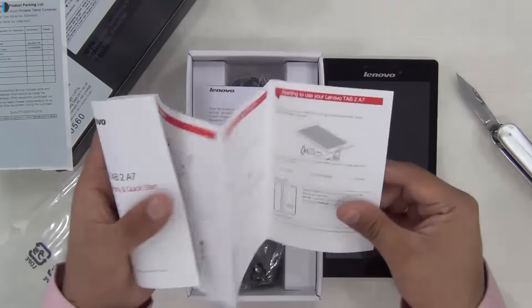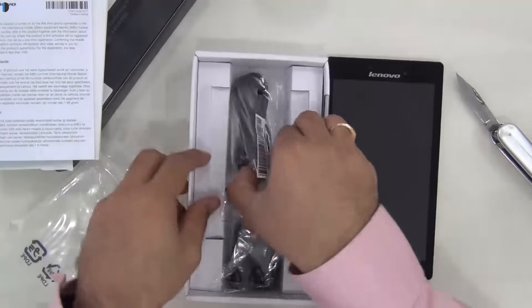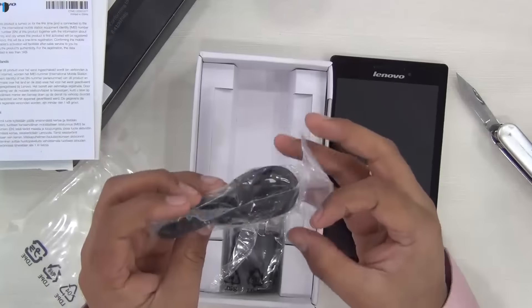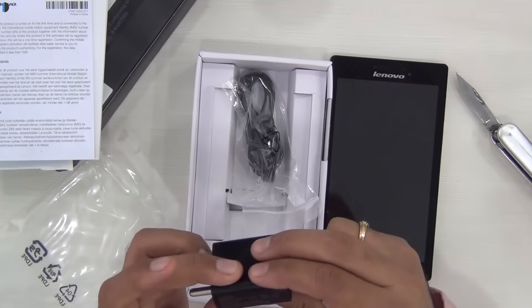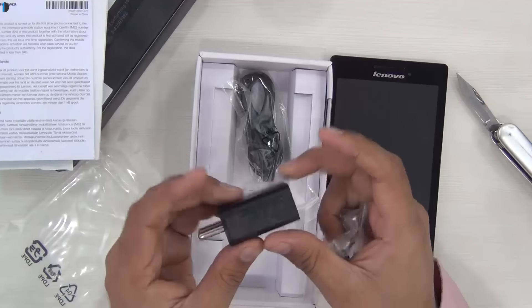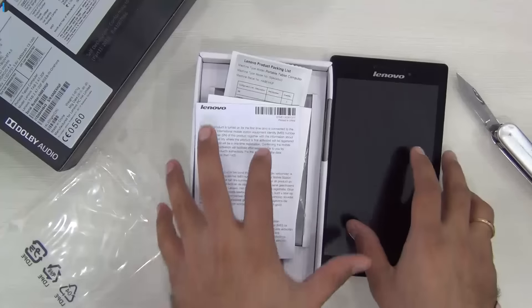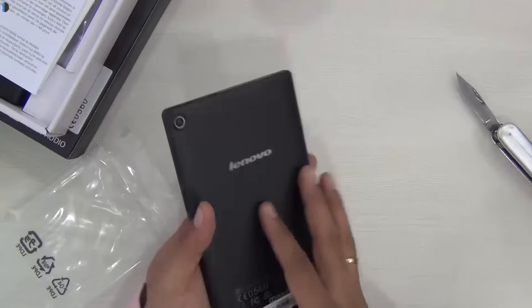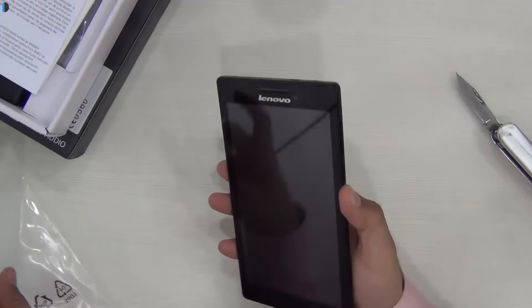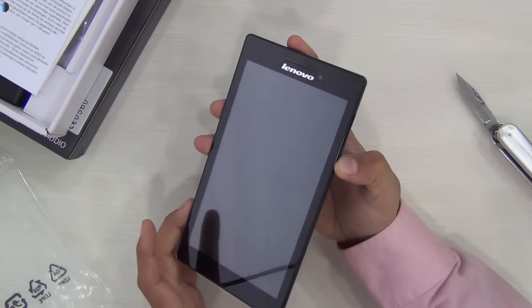This is the Lenovo Tab 2 A720. In the box you get a quick start guide, some more documentation, a standard data cable, and a wall charger. The current rating of this wall charger is 1 ampere, which means that it will take some time to charge. It has a 3,400-something milliamp battery, so it has a fairly moderate-sized battery, and a charger of 1 ampere may fall slightly short.